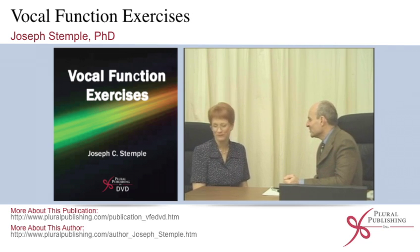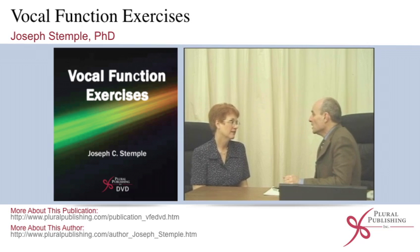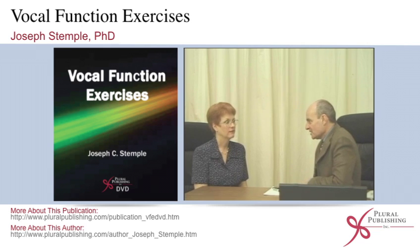And you don't like the tone at all, do you? Not at all. Of course not — but that's precisely what you need to do. And remember, it's not a singing exercise. It's a physical exercise for the mechanism.